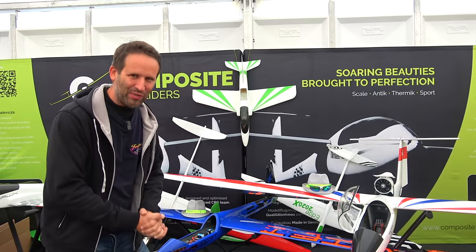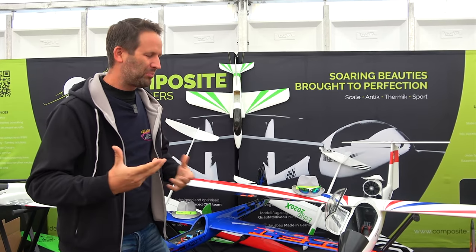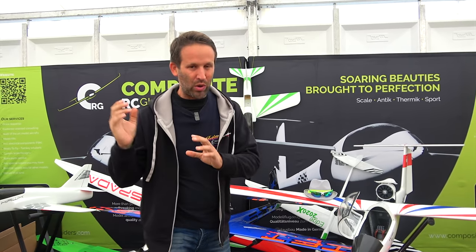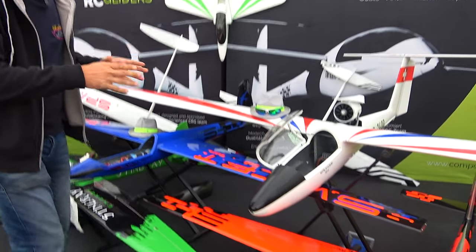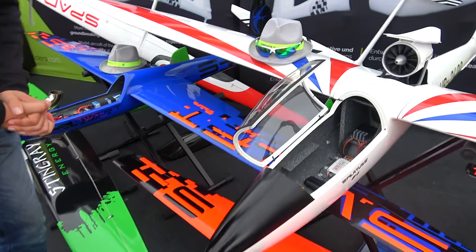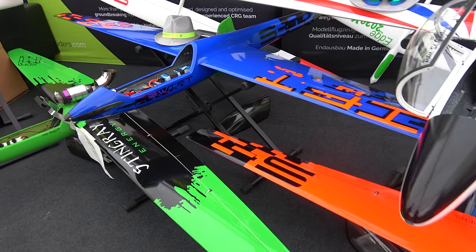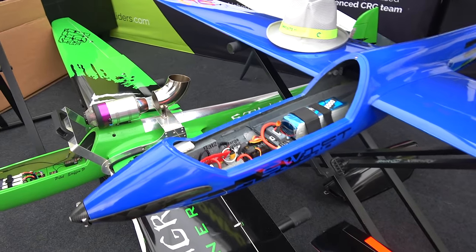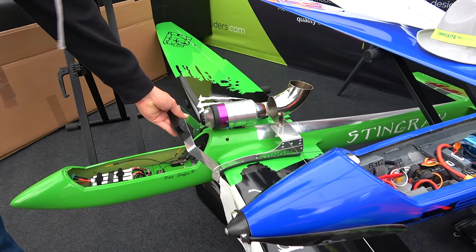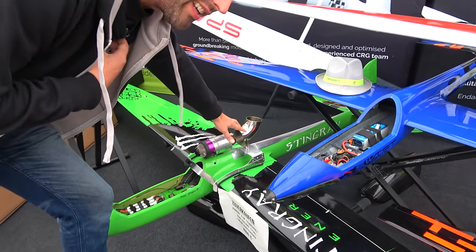Now we owe a massive apology to the guys here at Composite RC Gliders. Not only did we somehow miss them on Friday — we know how, we had my F5 on the other side of the hall and just went straight there — but we also missed them at ProWing. So it's time to put that right, because they've got a load of really nice fully composite gliders here. They've got versions for motors, versions for turbines, and a nice neat deflector here so as not to burn the tail of the plane with the turbine during startup. Probably the nicest system I've seen.